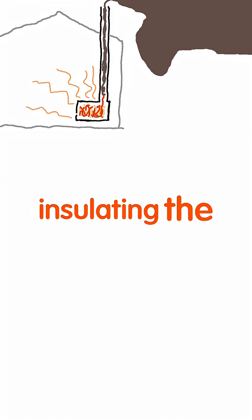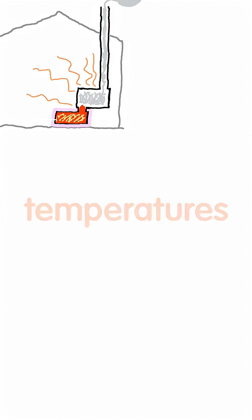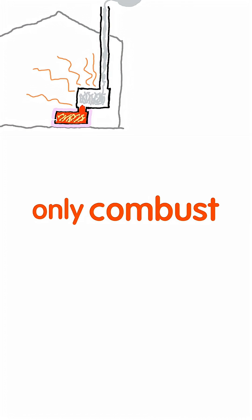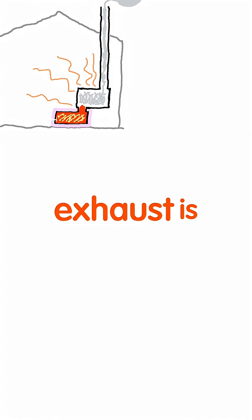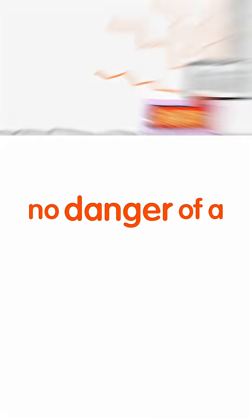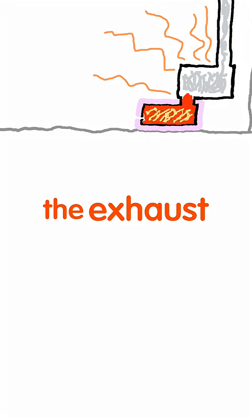Instead of insulating the chimney, let's insulate the fire box. This pushes the fire temperatures to over 1,800 degrees Fahrenheit, which will not only combust all the creosote, but all the smoke too. Now our exhaust is typically just steam and CO2. Since there's no danger of a creosote fire, we can extract a lot more heat before the exhaust goes outside.